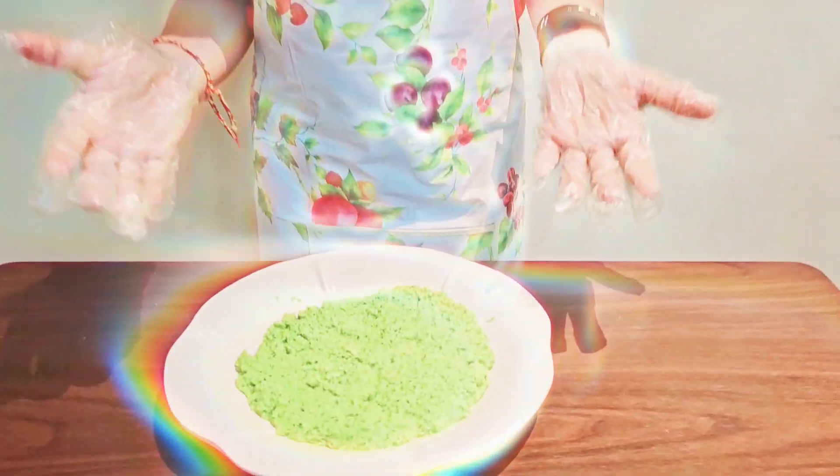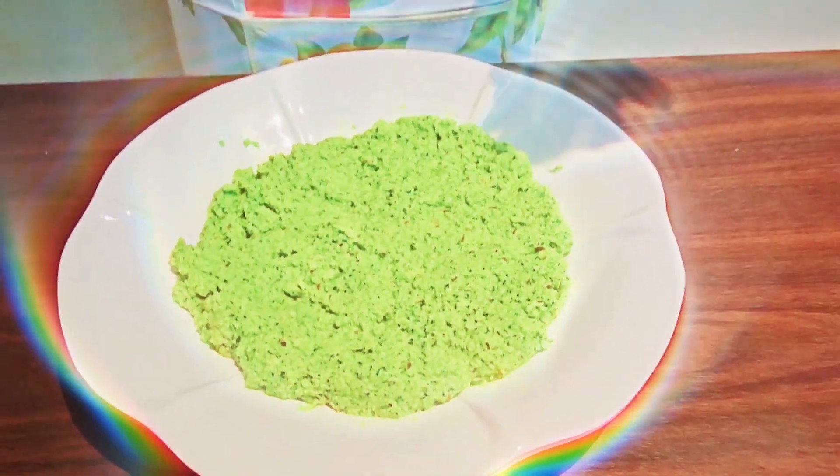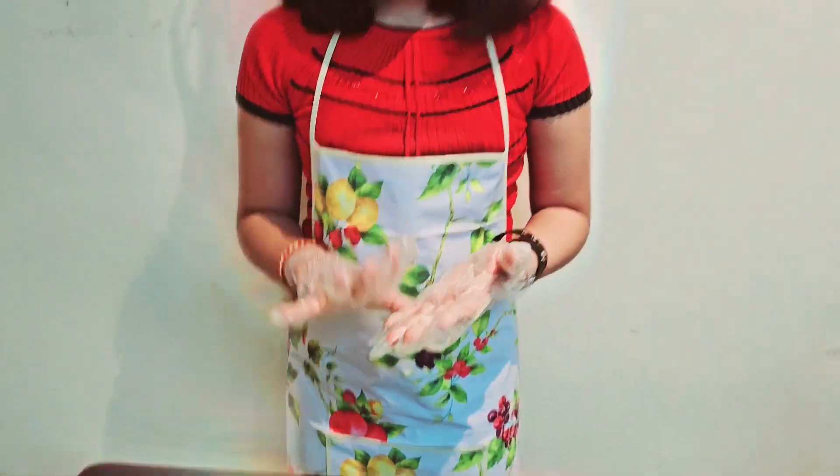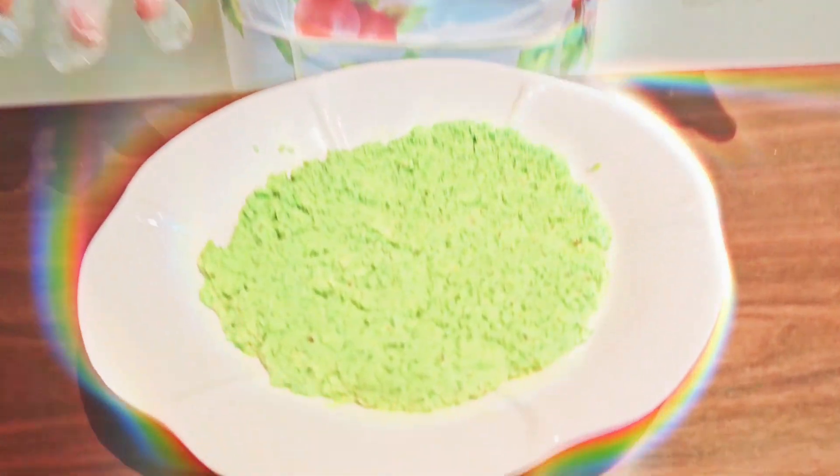This chutney contains a lot of nutritional values. It contains dietary fibre and water content. It is also rich in vitamins like Vitamin C, Vitamin A, and Vitamin B6. It also has iron and magnesium. It is such a healthy food.